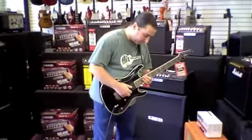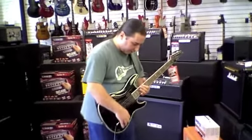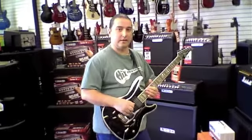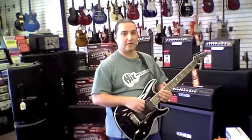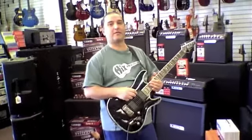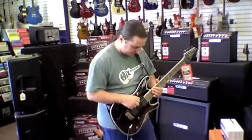So there you have it — the Morpheus Drop Tune. A very reasonably priced pedal. You can get one at any Hicks Brothers location, and just tell them you saw Ken's video and they'll give you 10% off. Thank you.